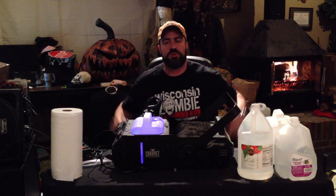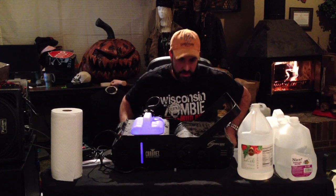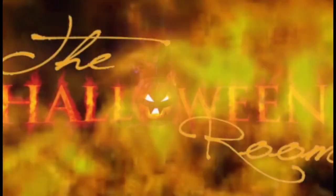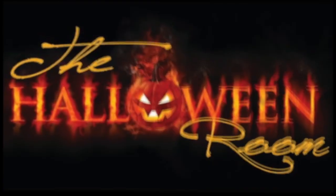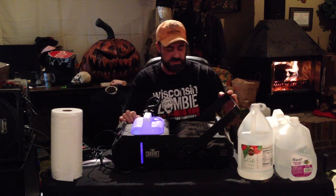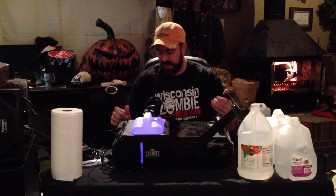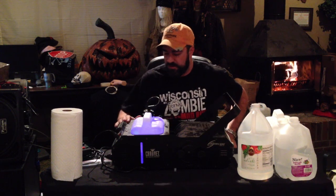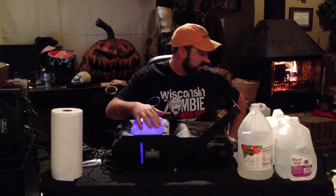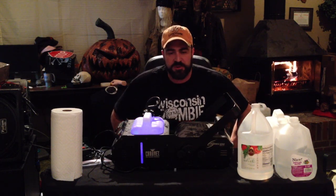Hey everybody, welcome to another episode of Halloween. Today we're going to show you how to clean a fog machine. We've got a Chauvet 1800 Hurricane here — this was one that was used at the Wisconsin Fairgrounds. I've cleaned probably eight of them already tonight, so I figured why not make a video for you guys.